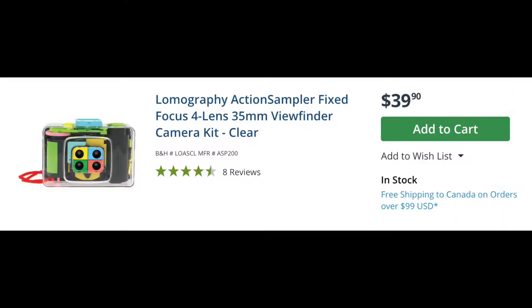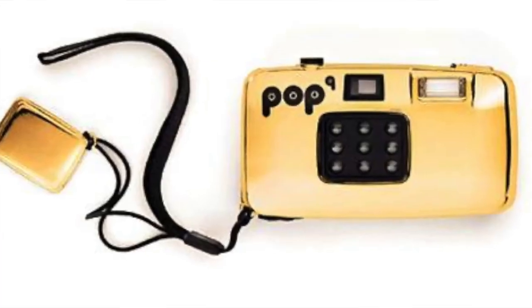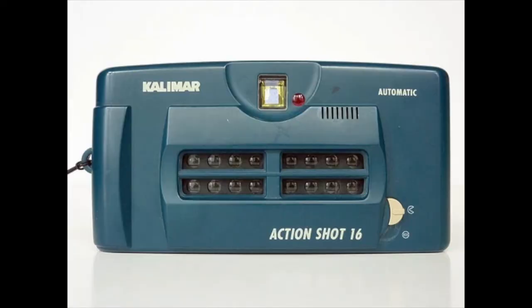I got the Action Sampler on B&H Photo for around forty dollars, which pushed my order over a hundred dollars so I got free shipping. There's also the Super Sampler, which takes four frames as vertical bars instead of a grid. There's the Octomat, which takes eight images on a single frame. There's the Pop Nine, which takes nine images all at the same time — people do cool things with it by putting different colored gels in front of each tiny lens to get nine images in a pop art style. Finally, the crown jewel of this section: the Calamar Action Shot 16, which takes 16 images — almost like a mini lo-fi video camera.